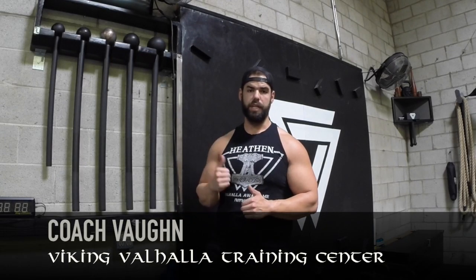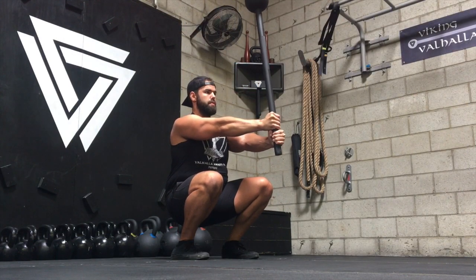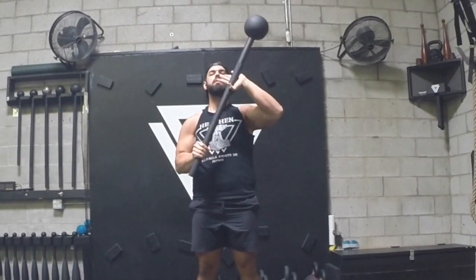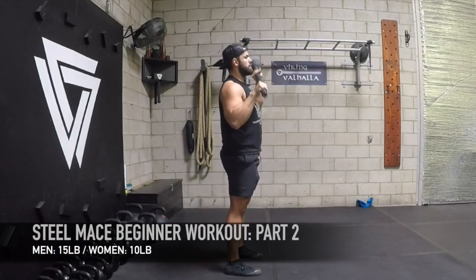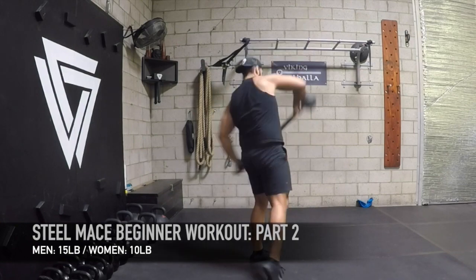What's up Vikings? Coach Fawn here to show you this Part 2 edition with the beginner workout for the steel mace. Everyone seems to know that to have strong legs you need strong glutes — but to have a strong upper body, you need strong lats. No one talks about them, especially with kettlebells and steel maces, and this is what I believe to be the real secret to shoulder resiliency with this tool. I'm going to show you four more exercises using the steel mace to best utilize your lats.